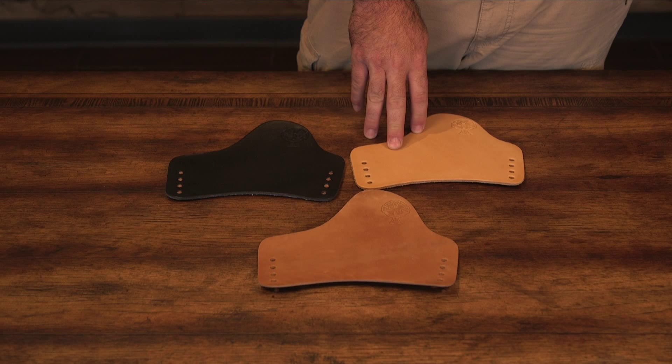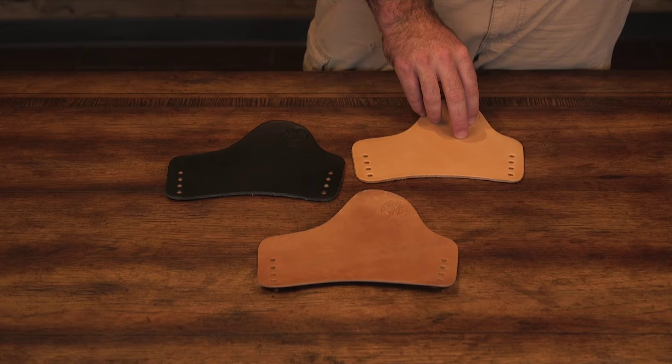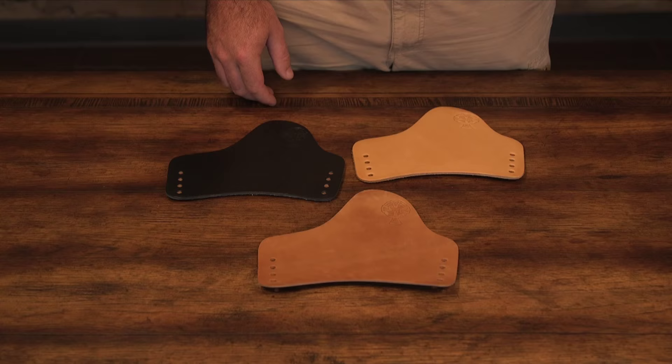Our premium cowhide is tanned by Herman Oak Leather using their 100% natural, no-chemical process. These 11 ounce tooling sides are finished with a new buck back, resulting in our holsters having an unmatched quality and feel. Once in-house, this leather is stamped and treated with Neat's Foot Oil to keep the chemical-free integrity. Our premium cowhide is a great alternative to the horsehide for a tan option when horsehide is not available.